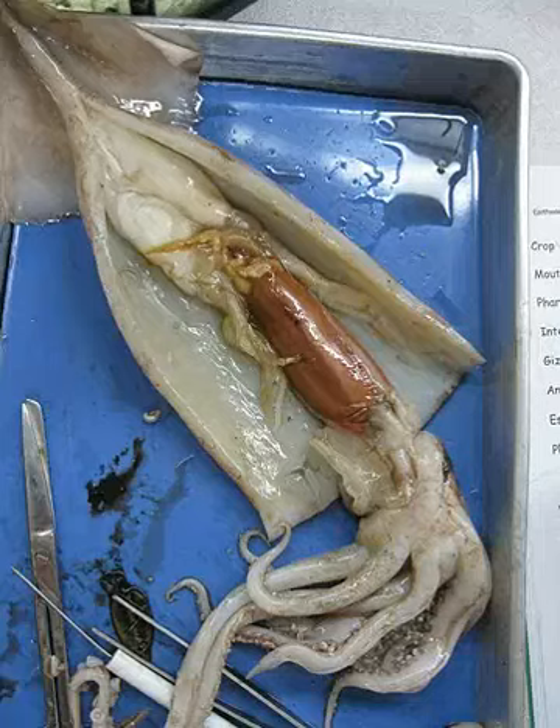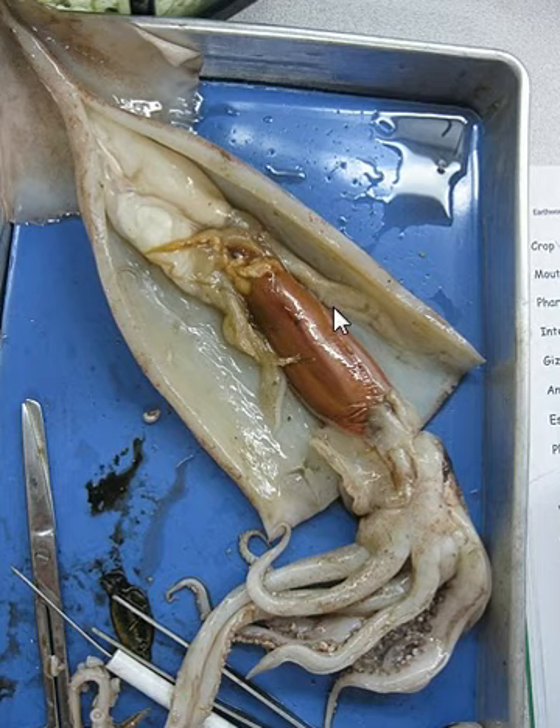Hi, this is our squid and we dissected it. What you see here is the dissected squid that I did with Misha. In this squid you can see the liver and the reproductive organs.